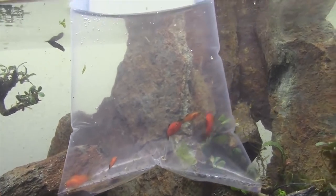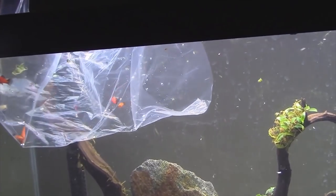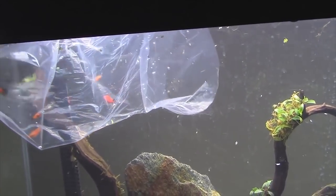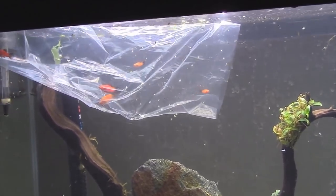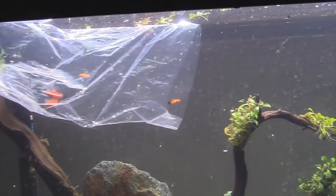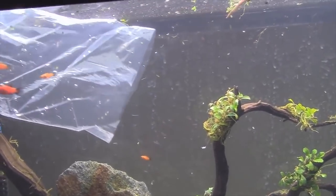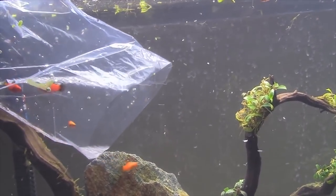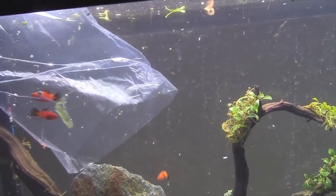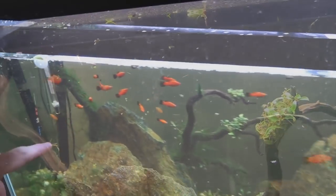So we're going to release some platys here in a little bit. I don't typically recommend pouring water from the bag into the tank, but I've got an FX4 on here — I'll be alright. Little dude's first in! Fish in here and I am going to add some more fish, but whatever.